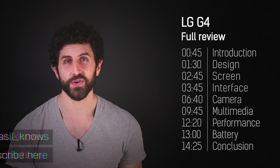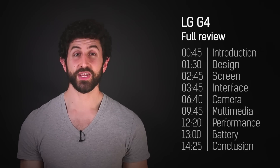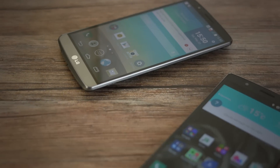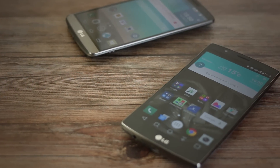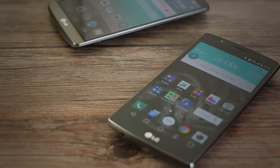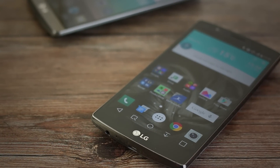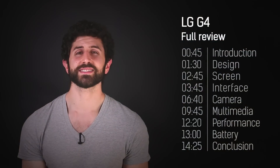And now onto the LG G4. The G3 was a revolution — a new design, a large display, and the first mainstream smartphone to introduce Quad HD to the masses. A year on and we've quite clearly gone from revolution to evolution with the LG G4. Large display, same resolution. It's pretty easy to dismiss the LG G4 as an LG G3.5 of sorts.